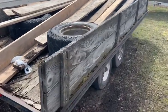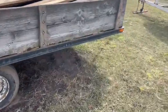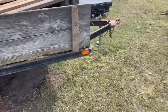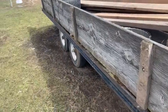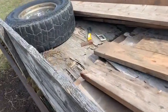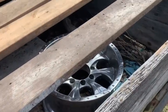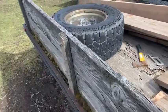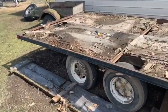This is my hundred dollar 16 foot deck over trailer. Going to be redecking it, putting new wheels, tires, hubs, all that fun stuff on it. This is just a little before — the plywood floors were rotten, put all new lumber in it, and got all the stuff unloaded.